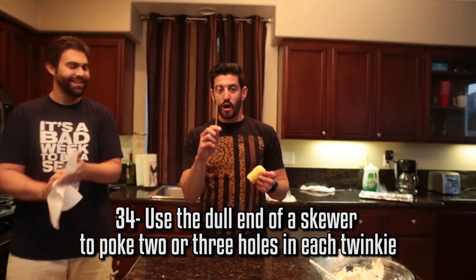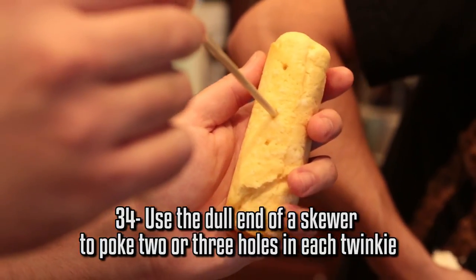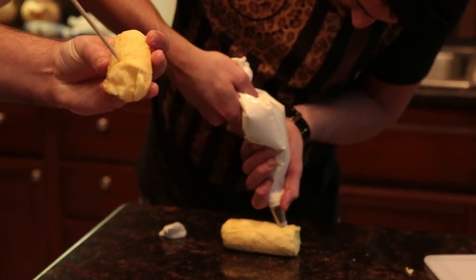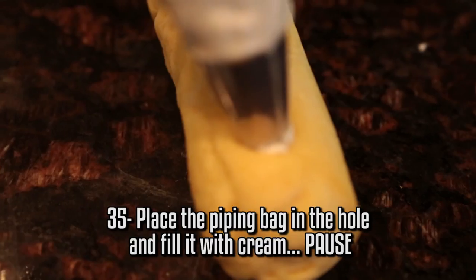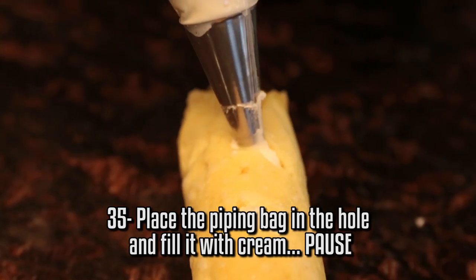Take a skewer — the opposite end of it, not the pointy part. I'm gonna make two holes because it's a smaller one, but make sure you don't pierce the top of it. Stick your piping bag inside the hole and fill until it just pops up like that.